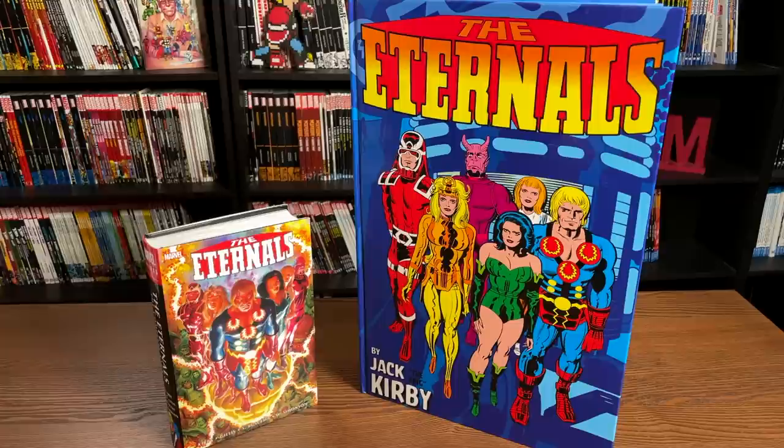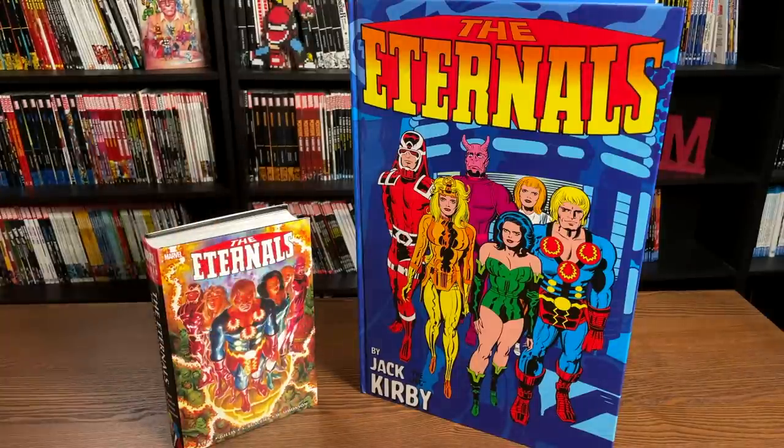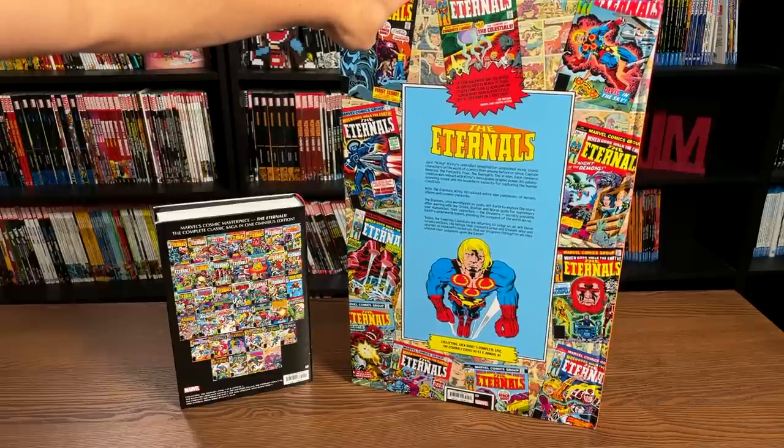As far as size comparisons, I don't think it gets better than this. Here you have an Omnibus on the left and the Monster Size book on the right. Let's look at the spines and then the backs — here's what both of those spines look like together. Both of these retail for $125.